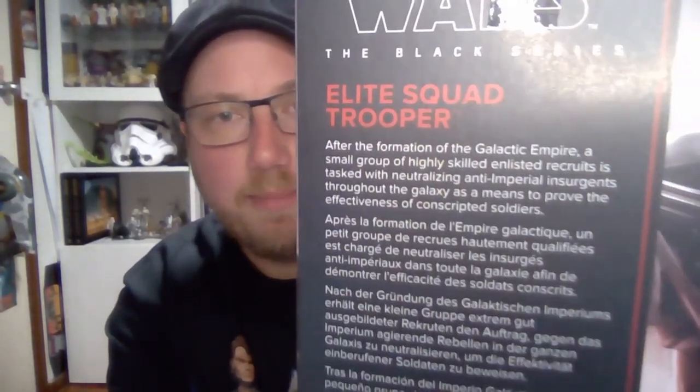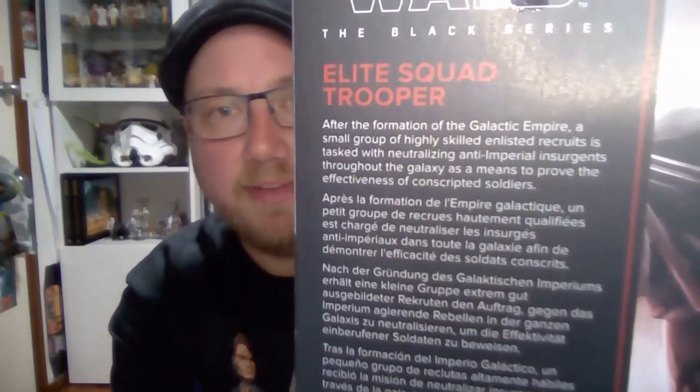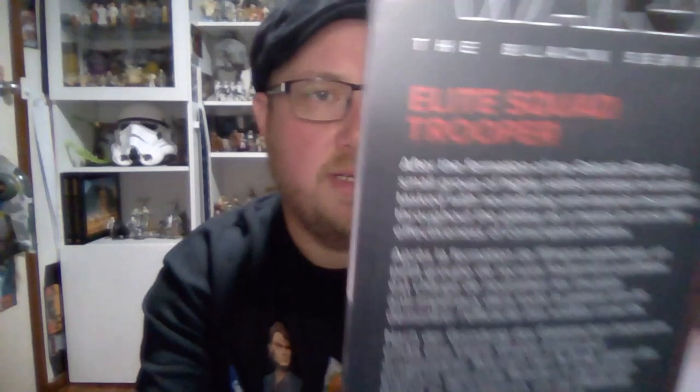Hey Star Wars collectors and action figure fans, welcome back to another Star Wars video. I've got a Black Series figure — it's the Elite Squad Trooper from Bad Batch. Just picked this one up yesterday, really excited to check it out. After the formation of the Galactic Empire, a small group of highly skilled enlisted recruits is tasked with neutralizing anti-imperial insurgents throughout the galaxy as a means to prove the effectiveness of conscripted soldiers.